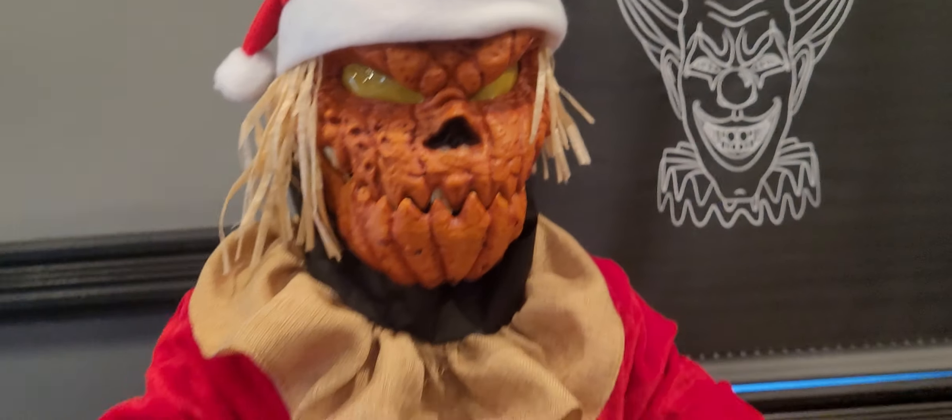I had to fix the mouth on my twitchy scarecrow because it was jagged when I got him. I used an ebony technique to fix it. But I've never heard this noise come from the motor before — I don't know if it's good or bad.